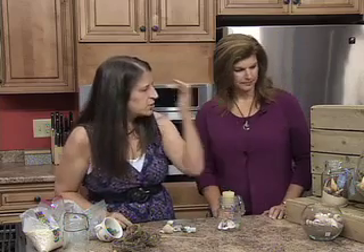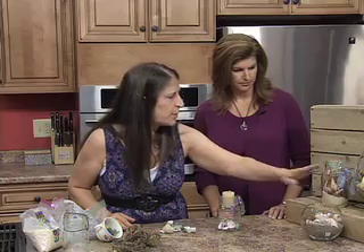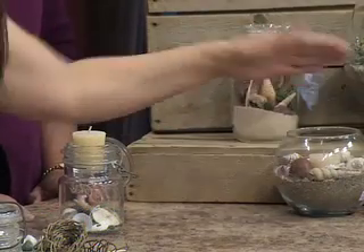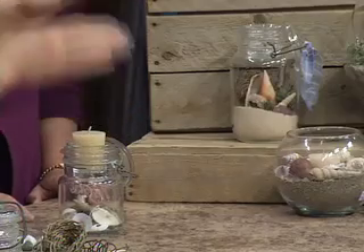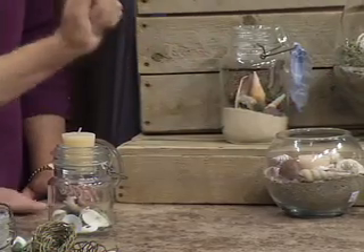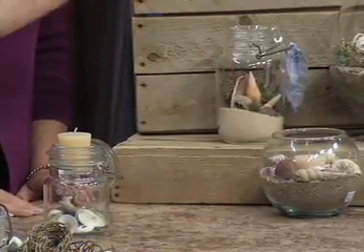On these other two that are more terrarium type, I started out by putting quite a bit more sand in the bottom. On this one I tilted the container on its side so that you could have that layered high-and-low effect — you can see it better, especially if you've got it up on a shelf. Then just add your goodies.